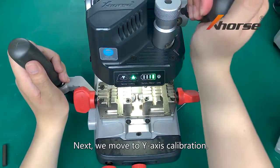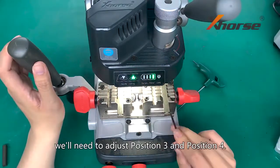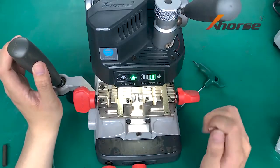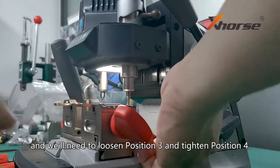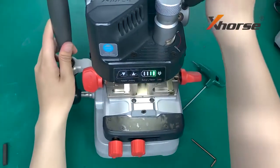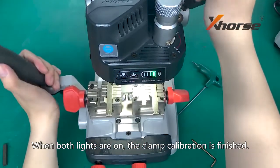Next, we move to Y-axis calibration. Keep the handle fixed. For Y-axis calibration, we will need to adjust position 3 and position 4. Now the left light is out — we will need to loosen position 3 and tighten position 4. When both lights are on, the clamp calibration is finished.